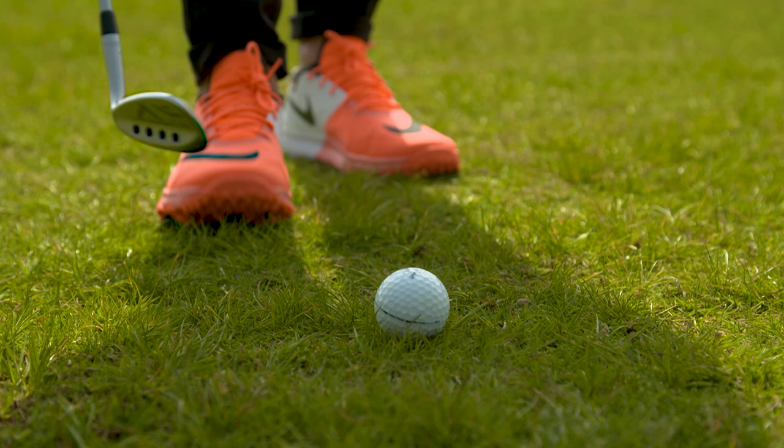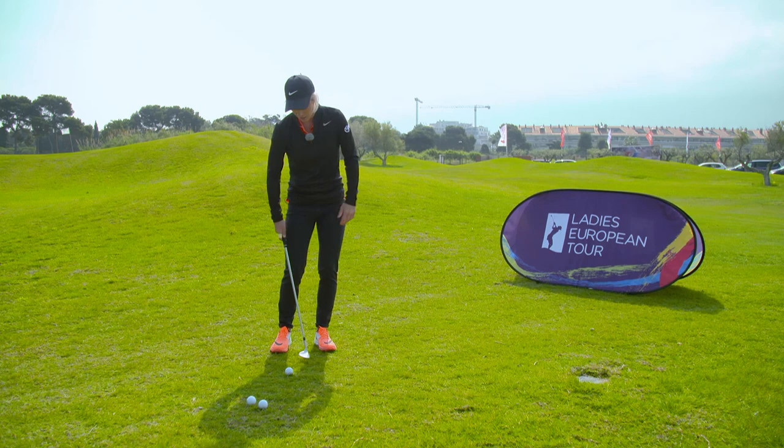Second of all, I always try and get my feet a little bit left of target so that it kind of opens up my body so that I can get a nice extension through the ball.